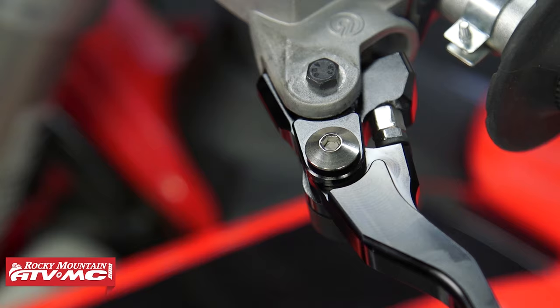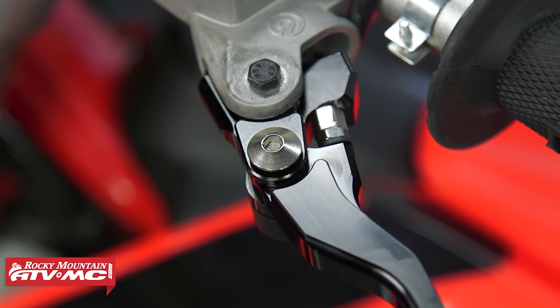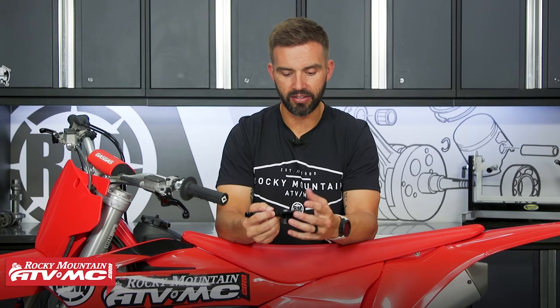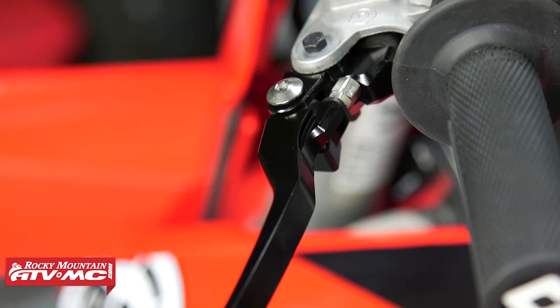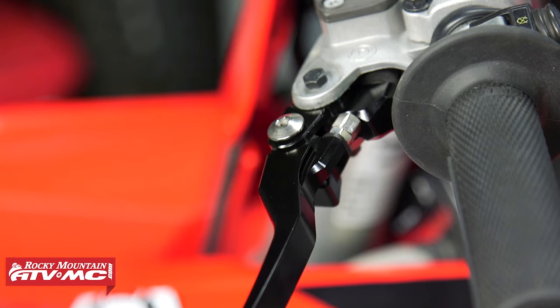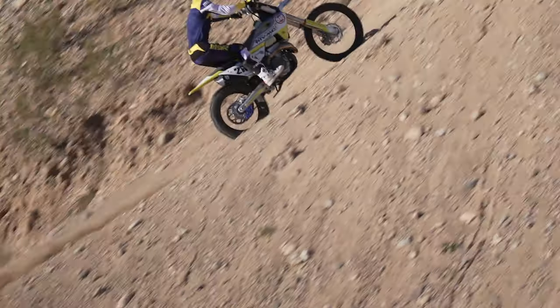These are made from billet aluminum with a nice black anodized finish. What I also like is that the spring inside is fully concealed, so it has a nice clean look. You don't have to worry about getting dirt and gunk in there, and these are made to fit on your OEM clutch perch and master cylinder for your brake — and the best part is they're super affordable.